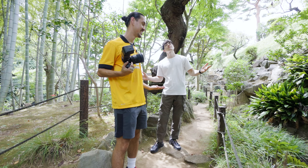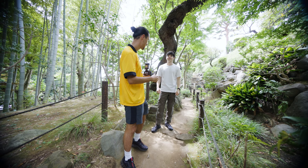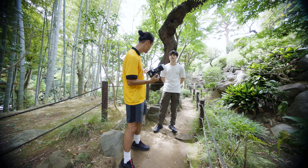We're right outside Setagaya in Todoroki Park. I brought my friend Peace — you know him from previous videos. Please subscribe to his channel, I'll link it down below. Peace is going to model for me today. We're talking about fill flash — more specifically, using flash during daytime: how, when, and why to use it.